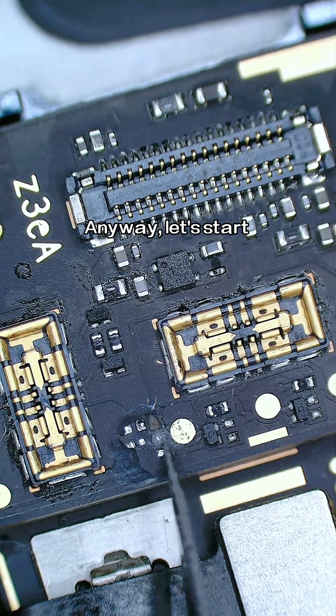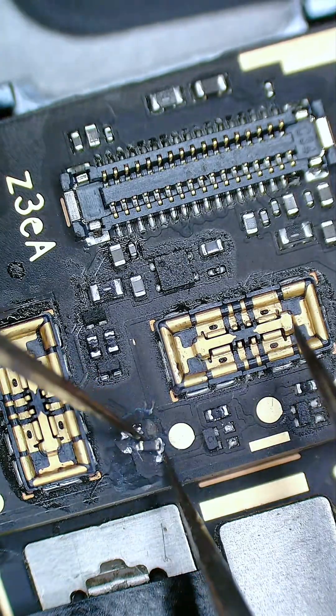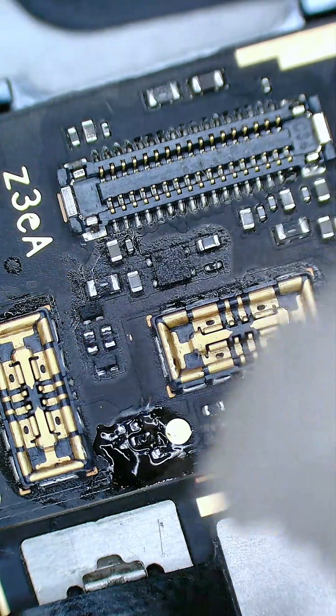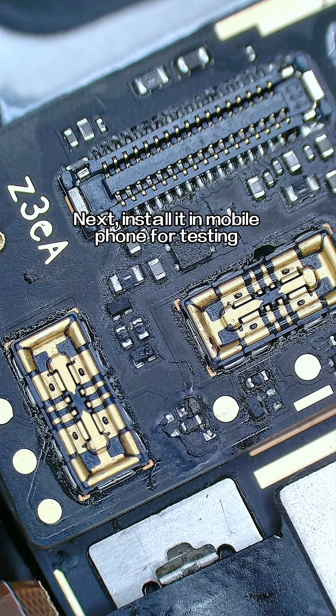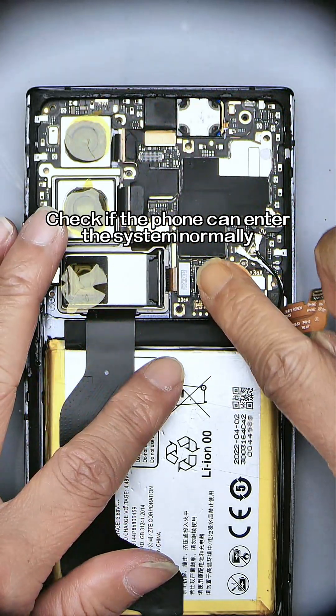Anyway, let's start. We've completed soldering the EK resistor. Next, install it in the mobile phone for testing and check if the phone can enter the system normally.